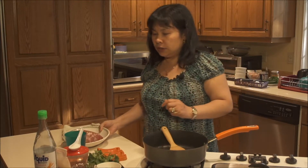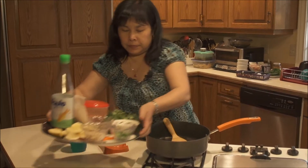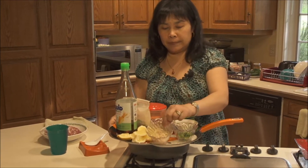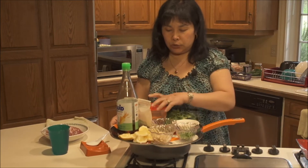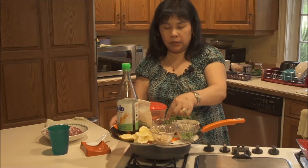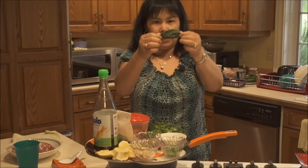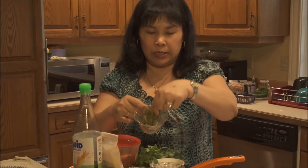You need pork, fish sauce, and lemon or lime juice — lime juice is better. You need lemongrass, and you need chopped jalapeño pepper, or you can use dry chili pepper. And you need kaffir lime leaf. This is what a kaffir lime leaf looks like — it looks like an orange leaf, and you need a few of them, chopped into really small pieces.